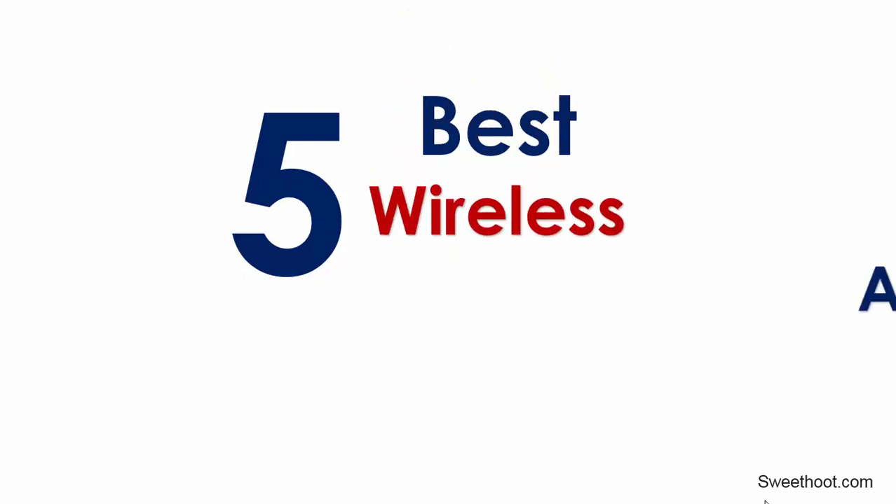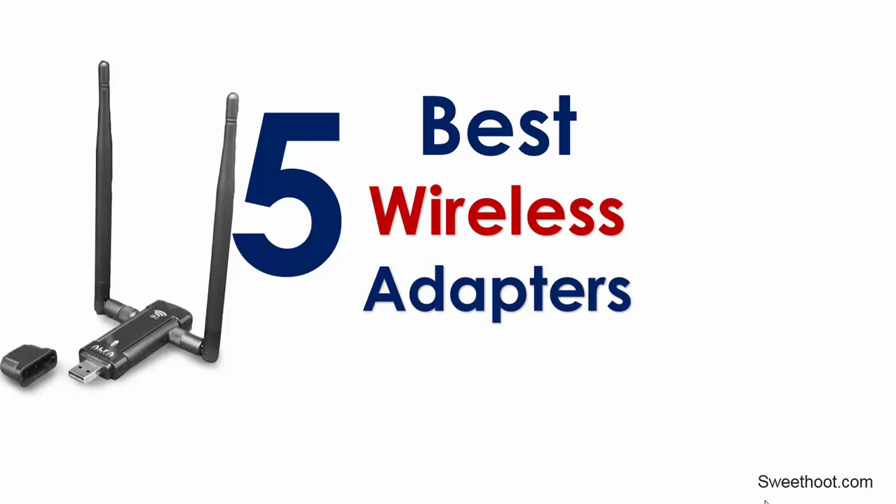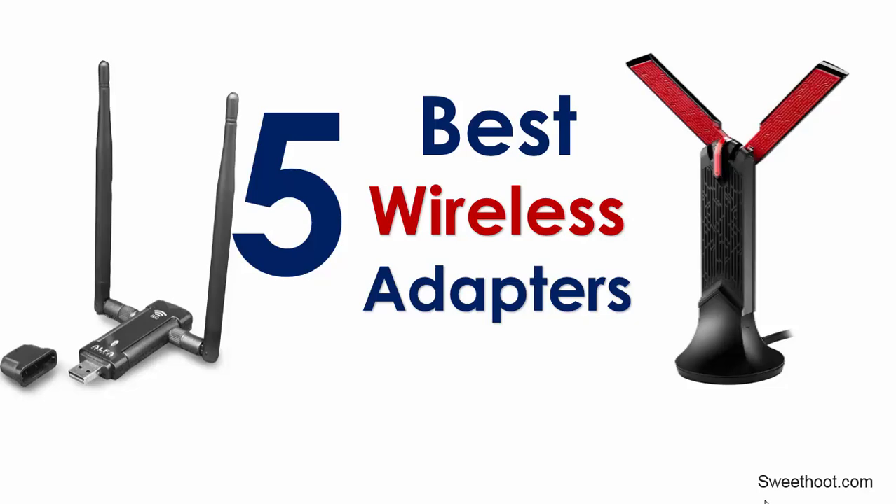Are you looking for the best Wi-Fi adapter for gaming? In this video, we break down the best wireless adapters on the market. If you want to find out which will be best for you, stay tuned!